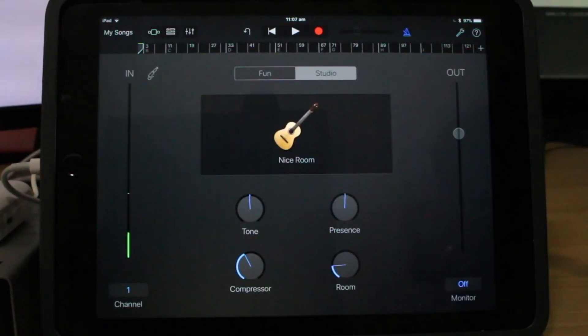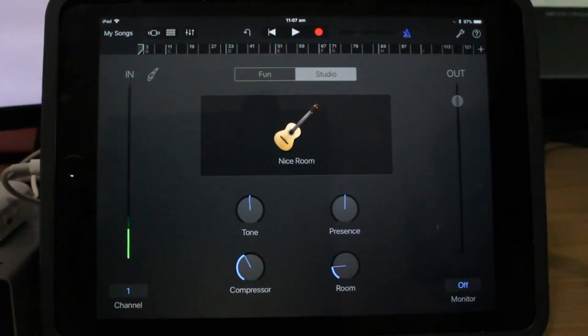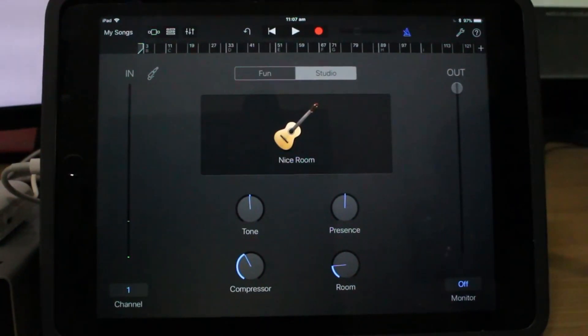That's sounding a lot better. What I am going to do is put up the output — that's not actually going to affect the sound; we can't clip it with the output. The input is where we need to make sure it's set correctly on our interface so that we are not going to be clipping. I think we may have found the sweet spot here, so let us try that one more time.